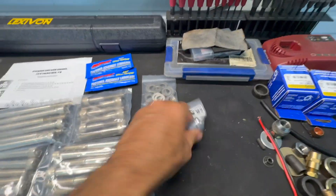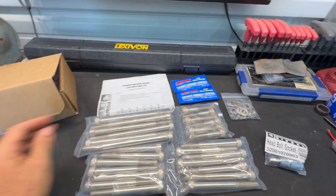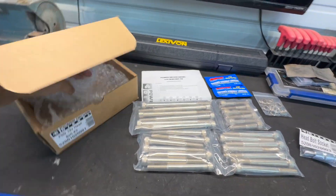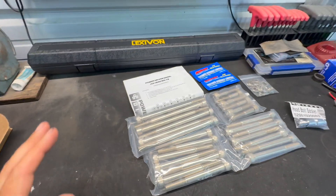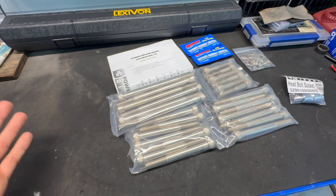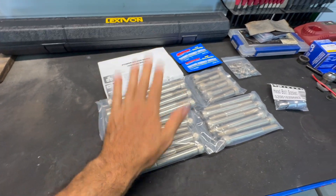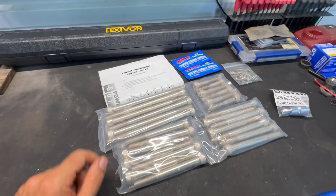These are a socket style. The reason I'm doing this instead of head studs is: one, I'm not taking the head off — I'm doing this in the car. Two, I am not changing the rocker pedestals. If you do head studs, you have to machine the rocker pedestals or buy expensive parts. It turns into a thousand dollar job.